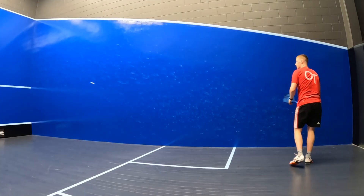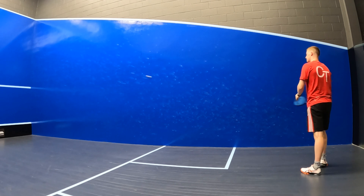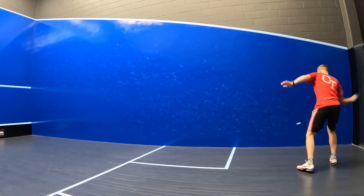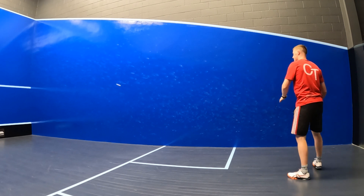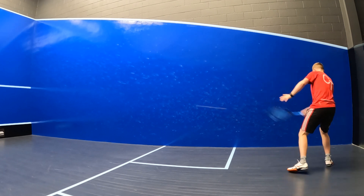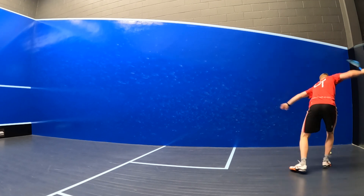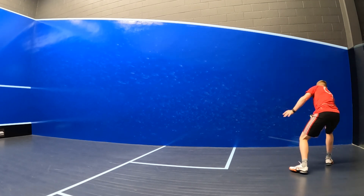I found the specs of the Speed 135 to really suit a power-focused playing style and I could access some really great power without exerting too much energy. The 135 gram weighting allowed me to really get some weight behind the ball and the open 12 by 17 string pattern really added to this.